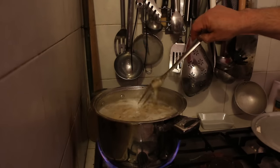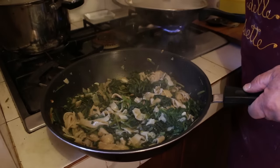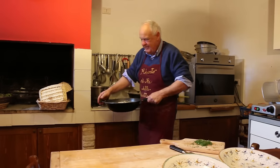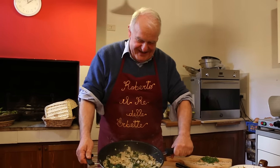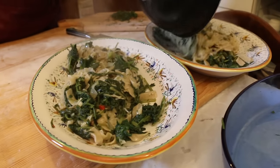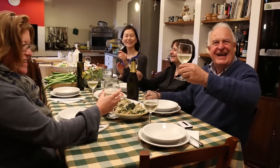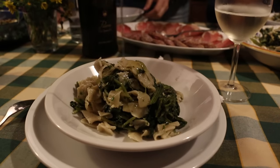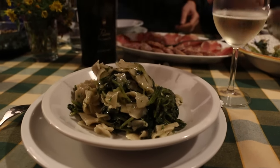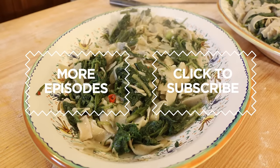The pasta only takes a couple of minutes to cook. This is a no cheese pasta dish and he serves it immediately with his own olive oil. It's delicious and the best way to celebrate spring in La Marche. Click on the subscribe button for regular helpings of pasta grannies.